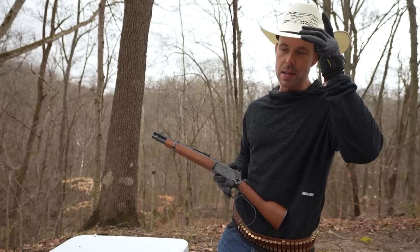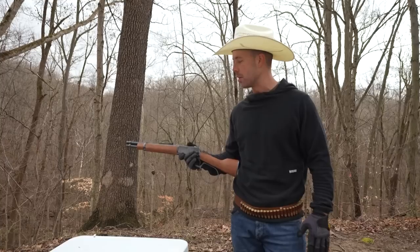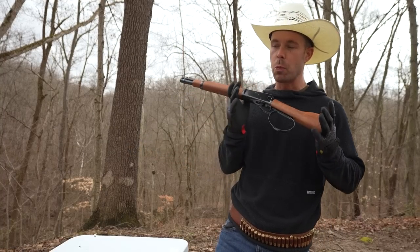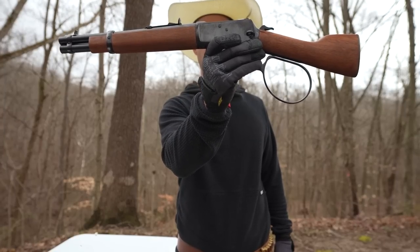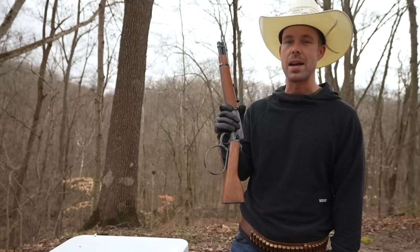Welcome back everybody and howdy. This is my pathetic attempt at becoming a cowboy for the day — just no effort put forth on this channel. But today we have one that I would consider to be an old cowboy style lead slinger, the Rossi Ranch Hand 44 Magnum Mayor's Leg. I've become quite the lever gun connoisseur over these last few months and this is one I've had my eyes on for a while.